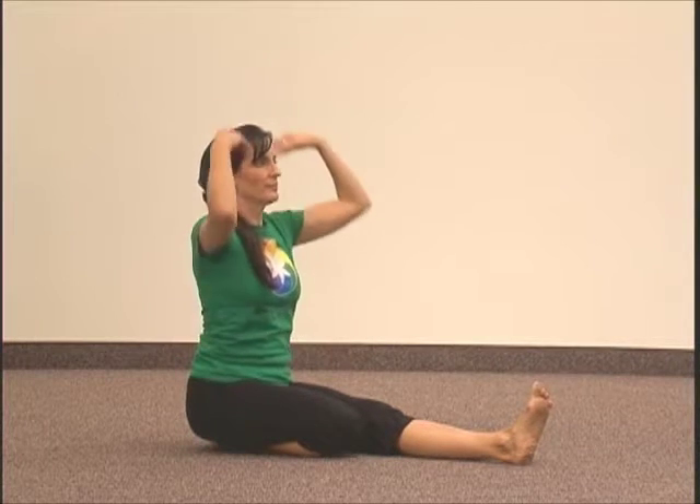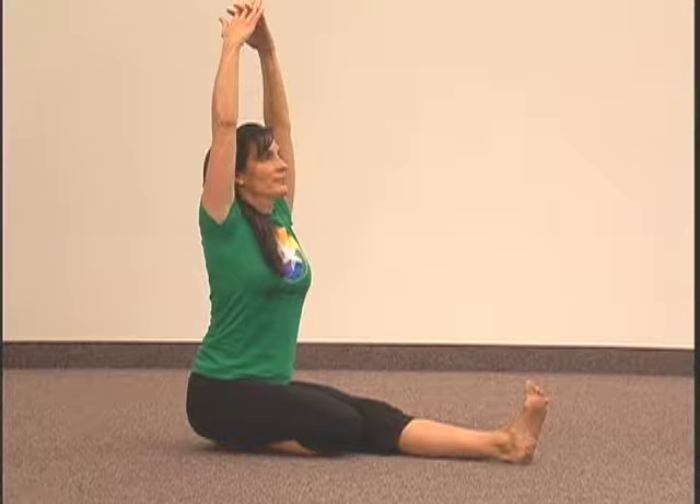Begin in a kneeling position sitting on your heels, feet flat behind you. Now stretch one leg out in front of you while the other stays bent. Raise your arms above your head and interlock your fingers.